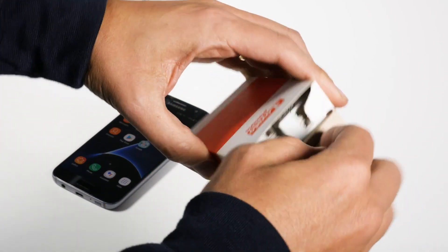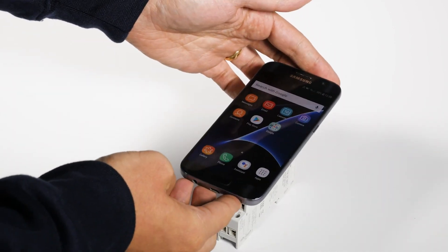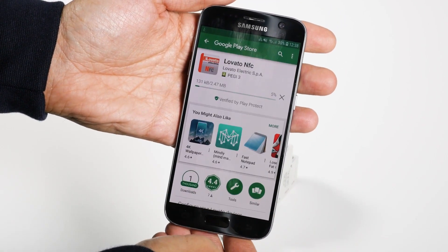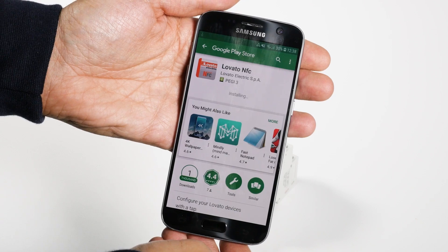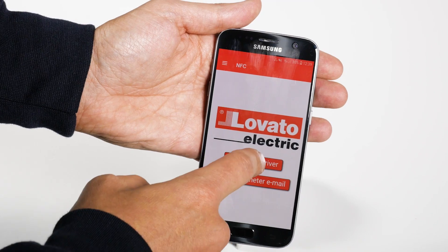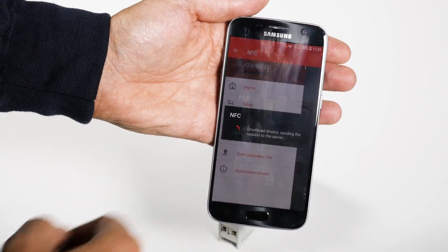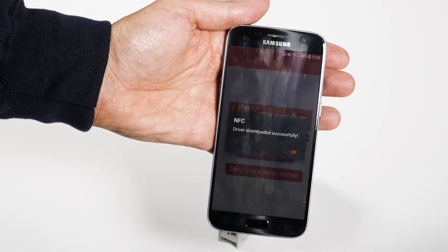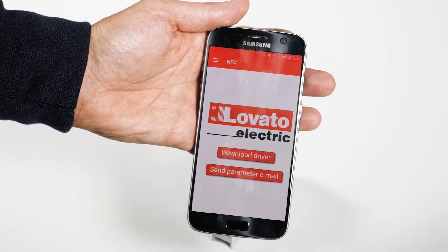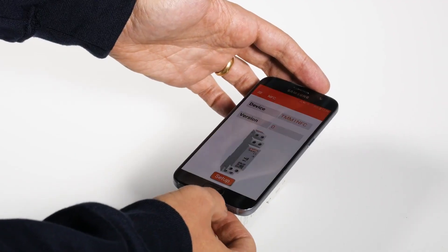Right out of the box. Place the smartphone on the timer. If you haven't already installed the Lovato NFC app, a link to Google Play will immediately appear for download. After installing the app and downloading the drivers, place your smartphone back on the timer. It will open in a second, recognizing the device and reading all the parameters.